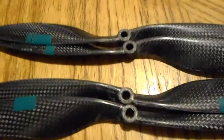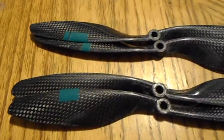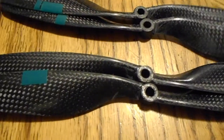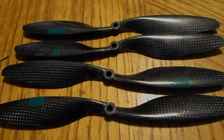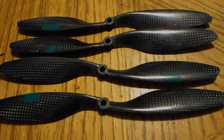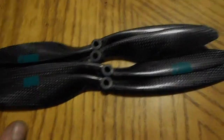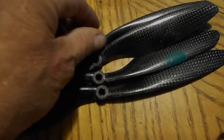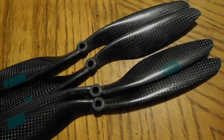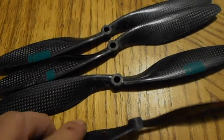I didn't take the time to retune all the PIDs because I really just wanted to test them — to see how out of balance they are and assess the build quality. Unless you're really desperate for carbon props, you should probably skip these and find a better set. For $11.95 they are what they are, but if you have the time to PID tune your craft from scratch, go ahead. I don't think they're worth that much effort.